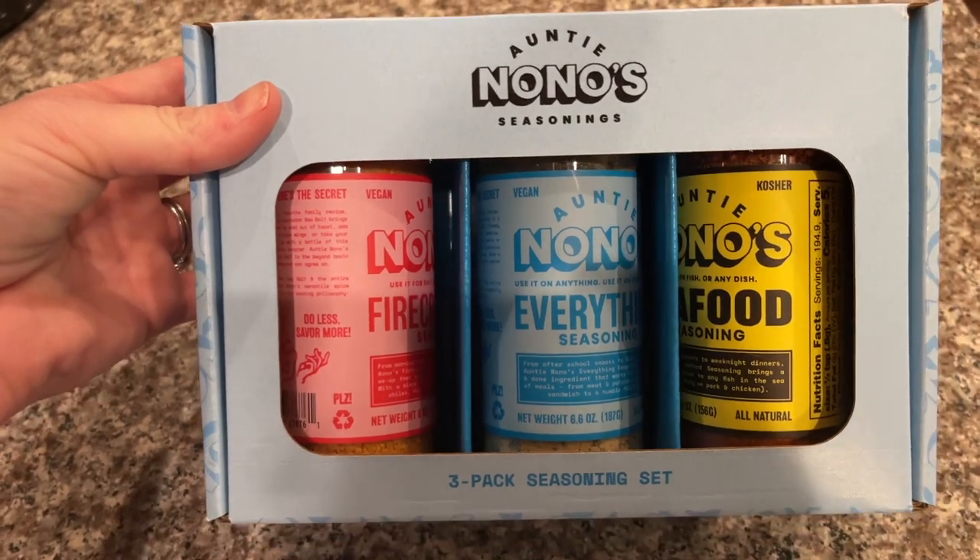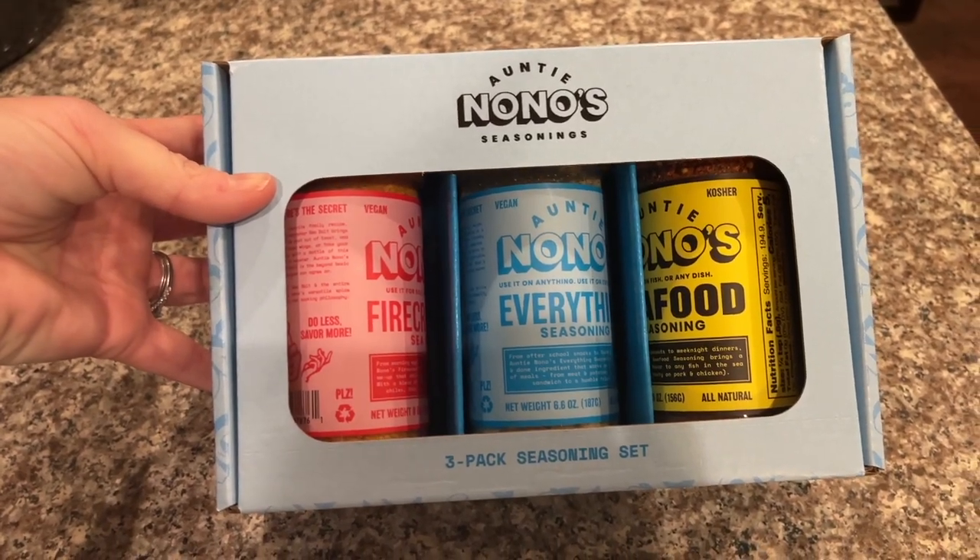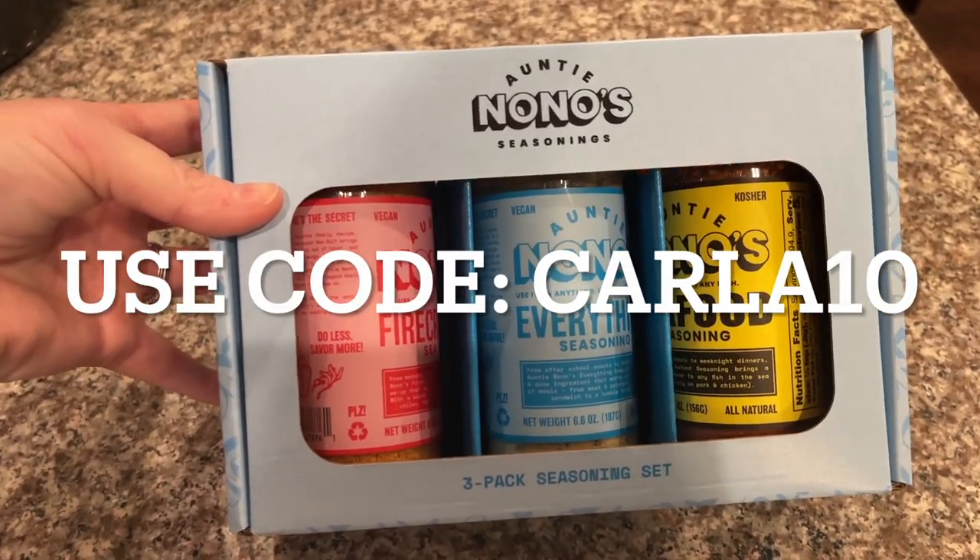I want to thank Auntie Nono's for sponsoring today's video — I'm so excited they are partnering with me. They've come out with a gift set that includes the everything seasoning, the firecracker sea salt, and the seafood seasoning I'm using now, all in the bigger bottles. They gave me a coupon code — use the link in the description box and the code CARLA10 to save 10% off. It's an excellent gift for anyone who cooks, and they're really fast at shipping.